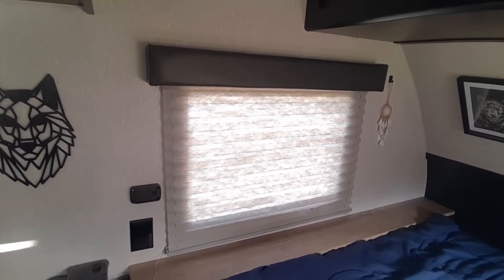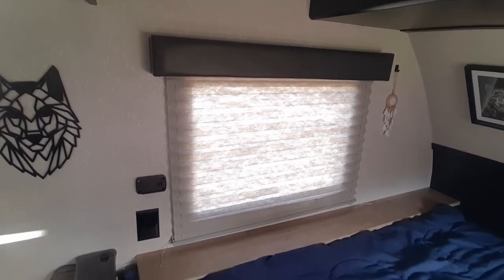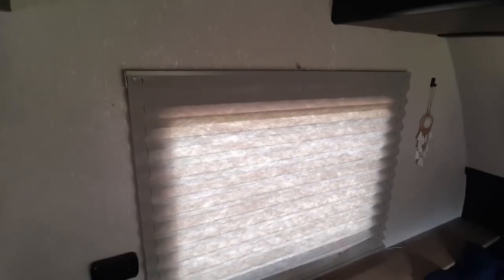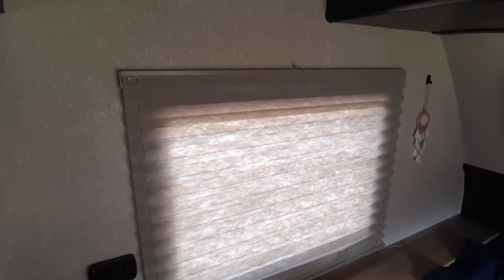Today we are going to do a video on how to restring RV blinds. The first step is to remove the valance. There is a screw on each side that you have to remove and one in the middle. This is what it looks like when the valance is off.